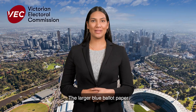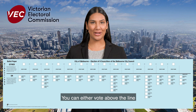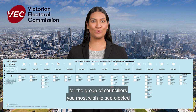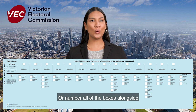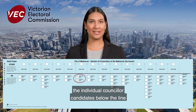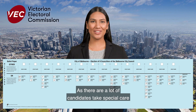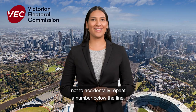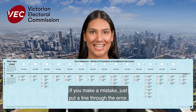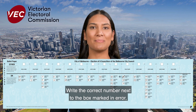The larger blue ballot paper is for the election of Melbourne's nine councillors. You can either vote above the line for the group of councillors you most wish to see elected and you are done. Or, number all of the boxes alongside the individual councillor candidates below the line in order of your choice. As there are a lot of candidates, take special care not to accidentally repeat a number below the line. If you make a mistake, just put a line through the error and write the correct number next to the box marked in error.